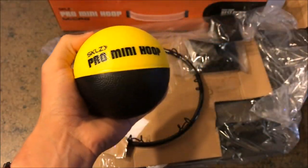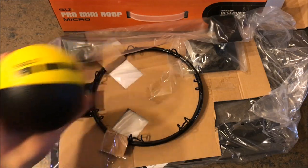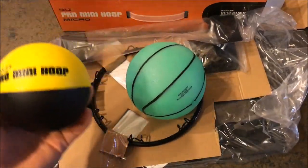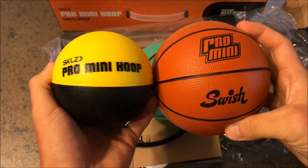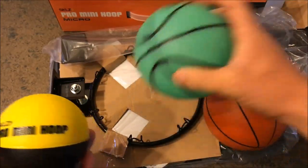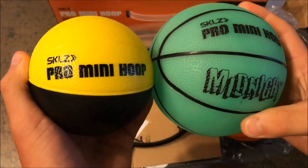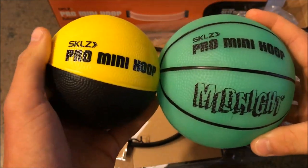Here's the 4 inch Pro Mini Hoop ball. It fits right in my hand. Let me show you the regular size balls for the other Pro Mini Hoop. That's a 5 inch ball versus the 4 inch ball — it looks a lot bigger on camera than it really is. Here's the soft ball, and here is a little blow up ball. This is for my Midnight Pro Mini Hoop XL.